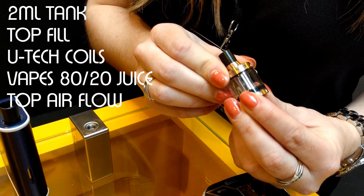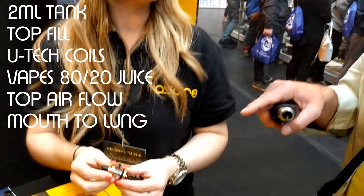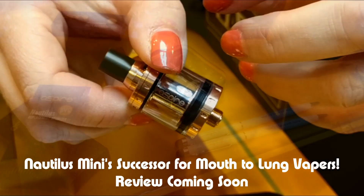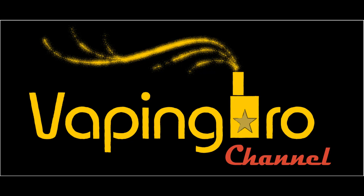Top air adjustable — nice. Now this is geared towards more mouth-to-lung, right? That's correct, yeah. The Nautilus X.